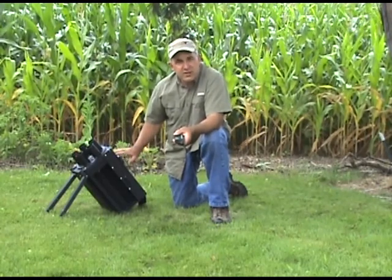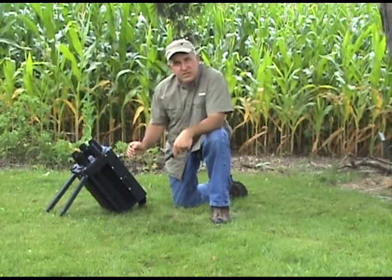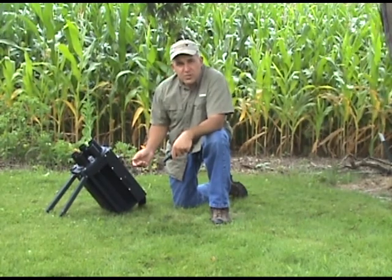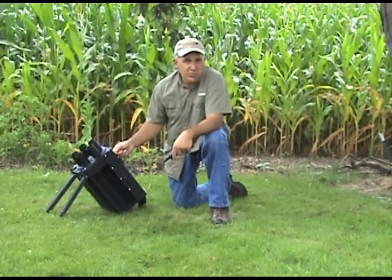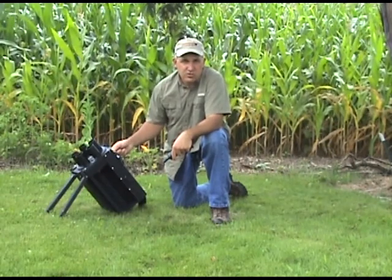If you do not hear that clicking noise, you've broken the receiver plug that goes into the receiver. Those can be purchased directly from us. They are a standard 1-1/8 inch stereo or mono plug that's used throughout the industry and can be purchased at any local electronics store.